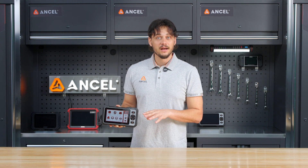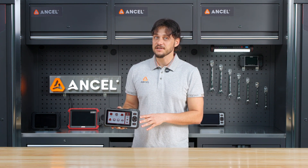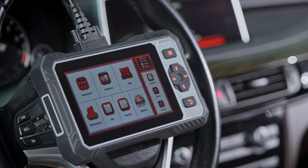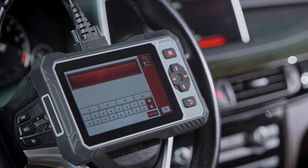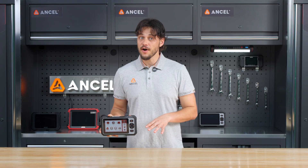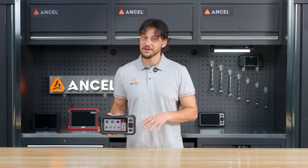After the scan, got some fault codes? Just hit clear DTCs. The FX6000 will scan across all systems — no need to dive into each module one by one. The consult section breaks it down for you with DTC definitions and suggested fixes. You'll also find user manuals, tutorial videos, and the full vehicle coverage list here.